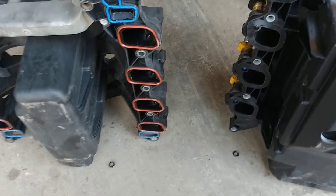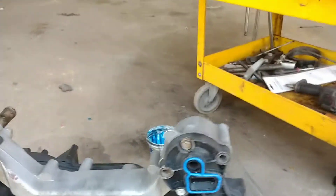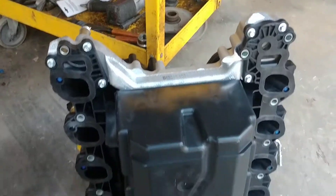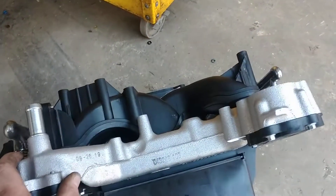I believe the port sizes are probably not a whole lot different. But in general, I'm really impressed with the Ford intake for the price difference, and that'll be the way I go from now on. I'll be buying Ford intakes.